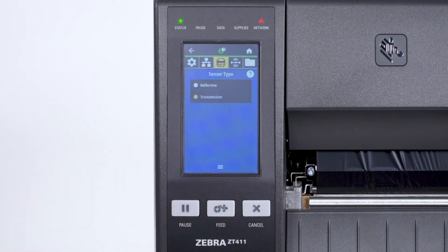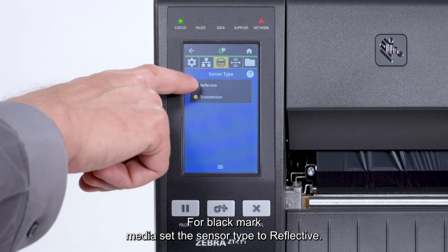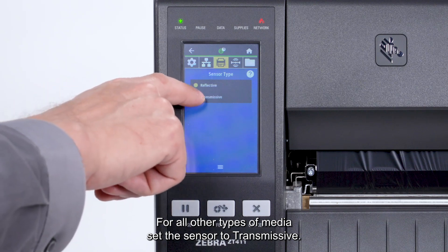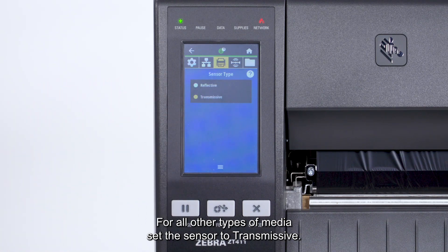Set the sensor type in the menu. For black mark media, set the sensor type to Reflective. For all other types of media, set the sensor to Transmissive.